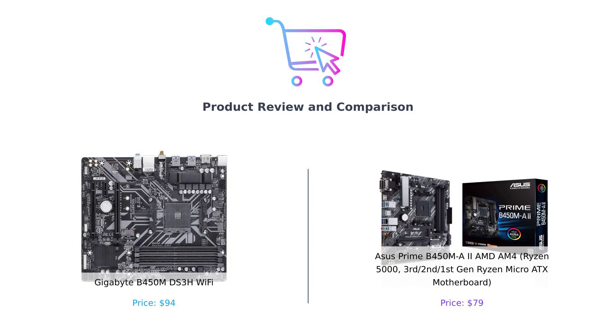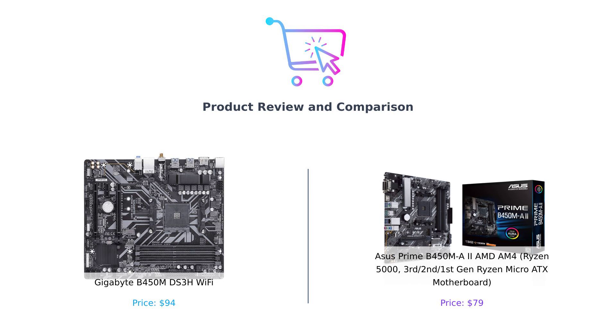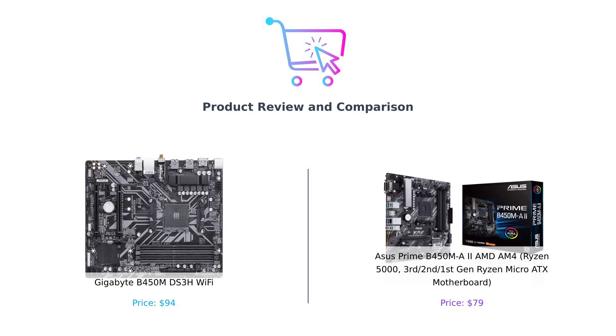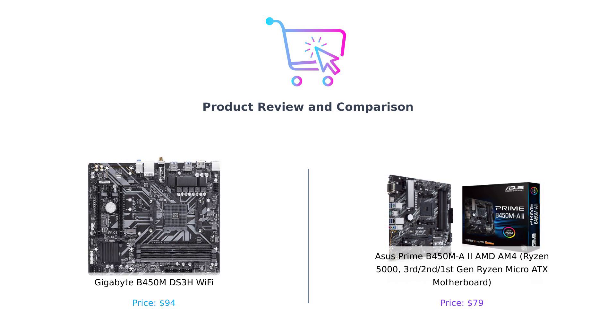Welcome back to Buy Smart, the channel where we help you make smarter purchasing decisions. Today we have an epic showdown between two Micro ATX motherboards. On the left, we have the Gigabyte B450M DS3H Wi-Fi, and on the right, the ASUS Prime B450MA2 AMD AM4. Get ready for some motherboard madness.